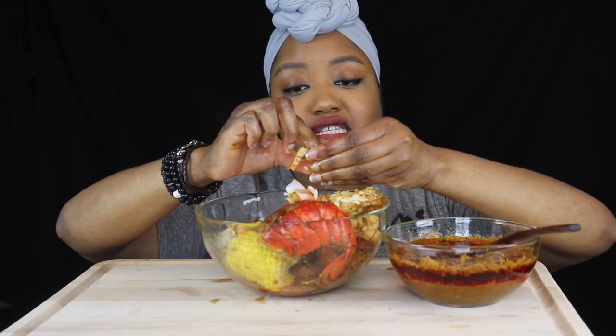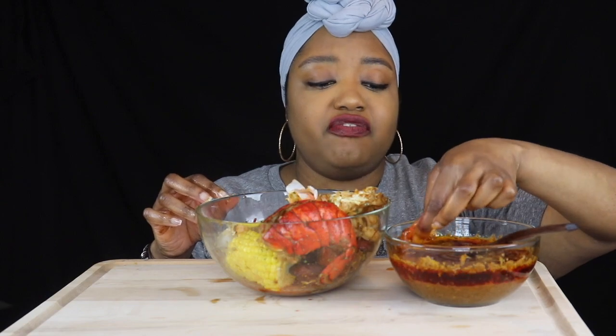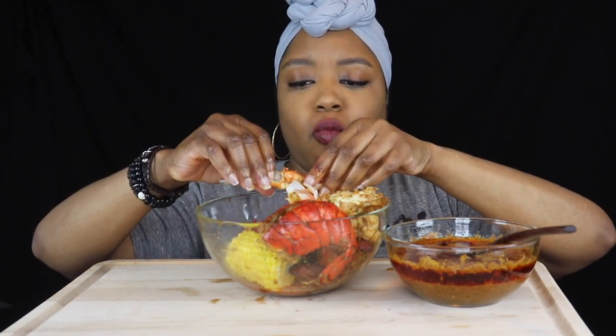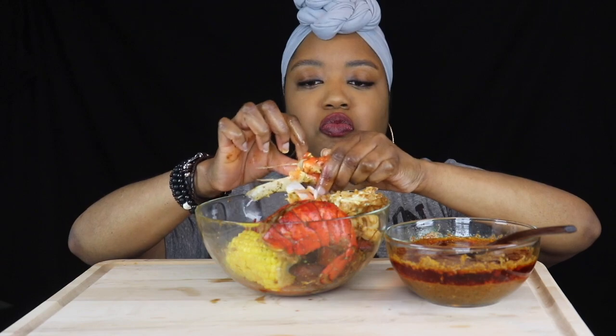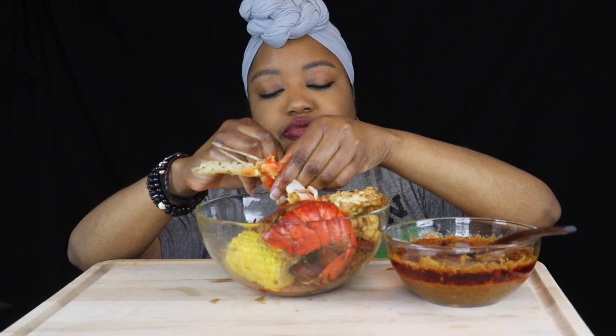Y'all seen that video — y'all seen Steph just tearing that sauce up. I've never had a tangy type sauce like this, but it's the lemon juice that she puts in there that makes it really tangy. And it is really good if I do say so myself. I like it a lot. I will be making it again.